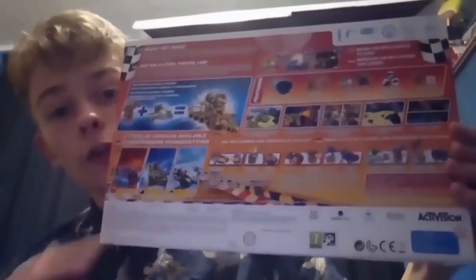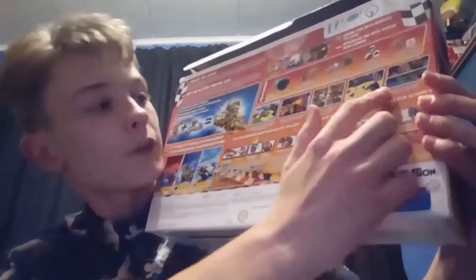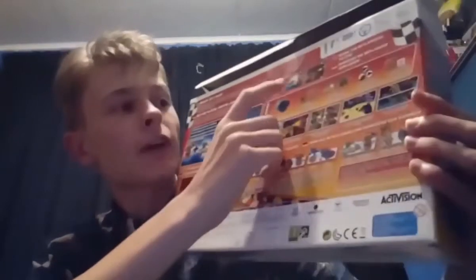We also have all the different terrains - sea, sky, and land - along with some extra SuperChargers along the bottom. And then there's the contents listed up top, which consists of the portal, the Skylanders, and the vehicles. This one here is basically to show that it's both an amiibo and a Skylander, along with some screenshots to go alongside that.